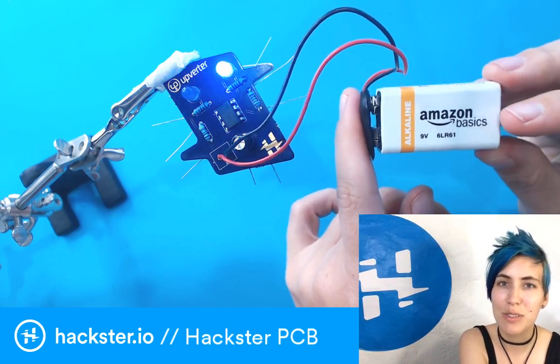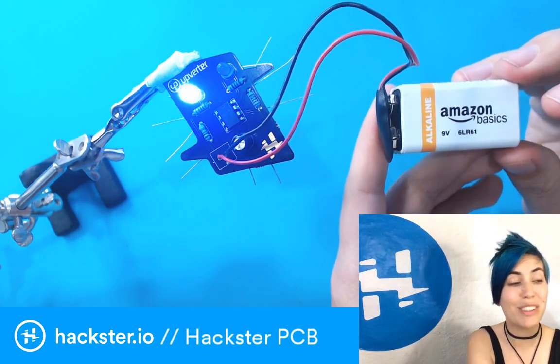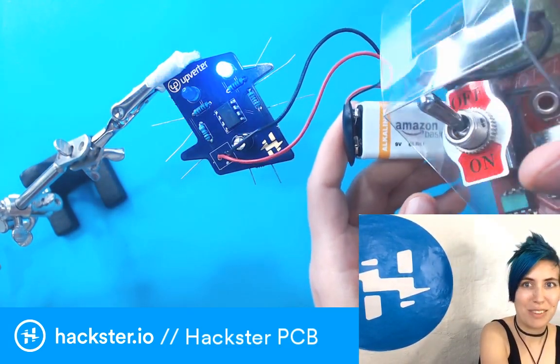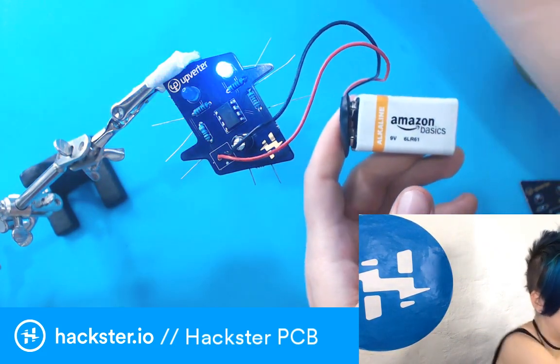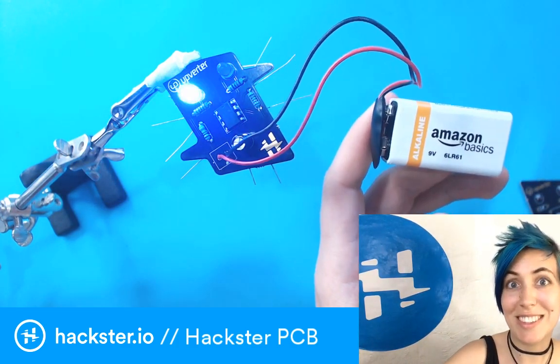Thanks for watching. Have an awesome rest of your Thursday, and we'll see you tomorrow for Fundum Friday. Stay tuned for a ton of really sweet robots. Check out this for example — this is Loud Object's noise toy, a gift. I'm going to put it on my bike. Have a great rest of your day and we'll see you soon. Ciao.